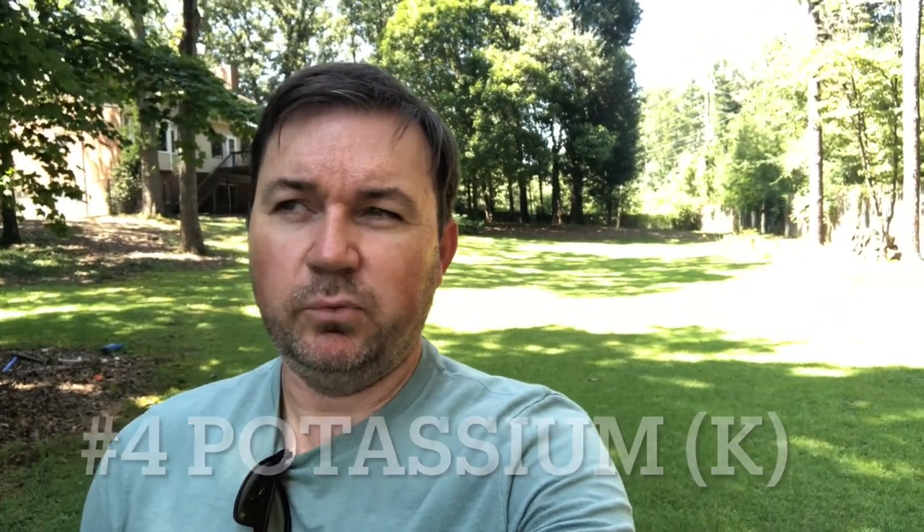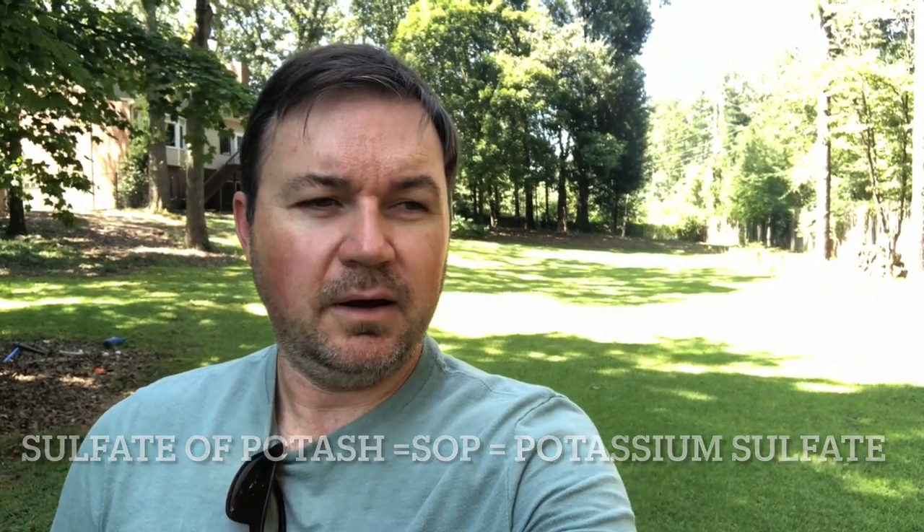Number four would be potassium. Centipede loves potassium, but it really loves the right kind of potassium — the sulfate of potash, or SOP, also called potassium sulfate. Potassium is really good for overall health, disease resistance, and drought resistance, especially heading into the fall. It's a good idea to give a feeding of potassium if you can, even if it's just a liquid application. You won't be getting much down with a liquid, but it's better than doing nothing.